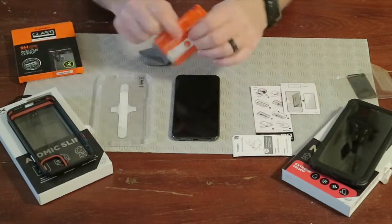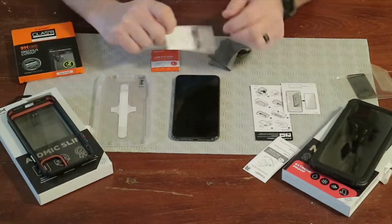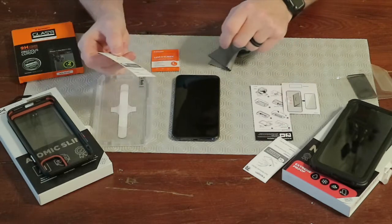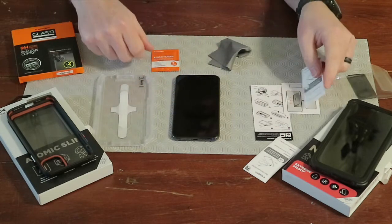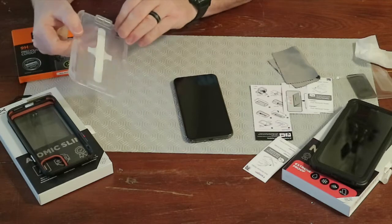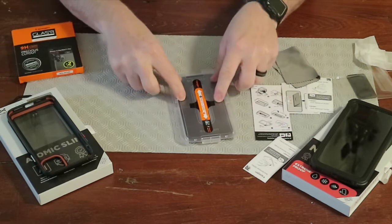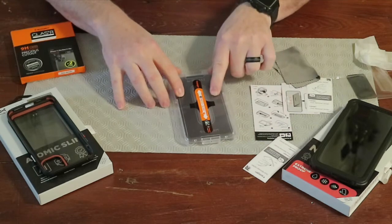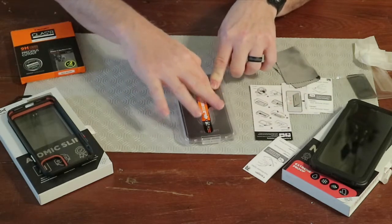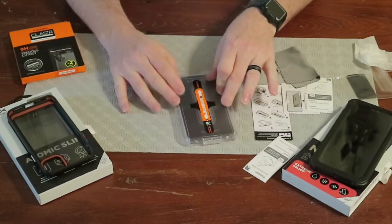Okay, so we've got the lens cleaner wipes, the microfiber, and a dust removal sticker. Once you wipe it down with the lens cleaner and get it cleaned up, if you see a speck of dust you use your little sticker and dab it to get any dust off. I don't see any dust specks now, so we'll peel the backer off the glass and set the tray down on the phone. Now we'll wait 30 seconds.